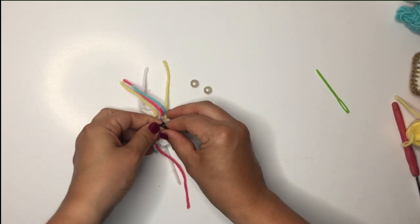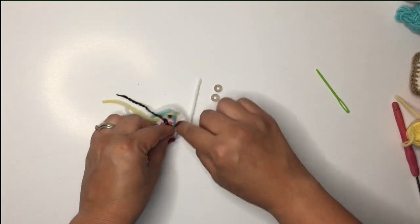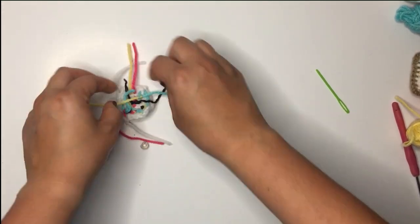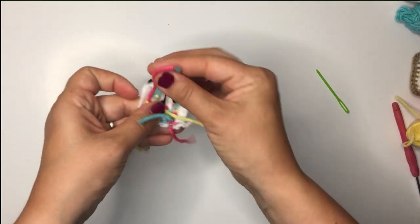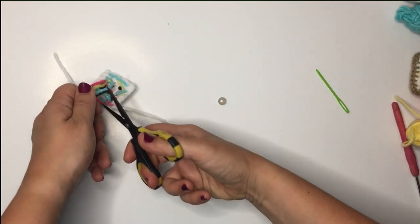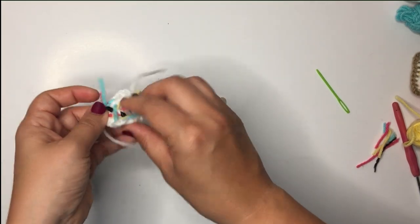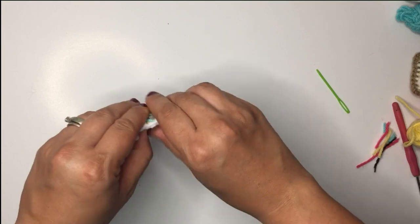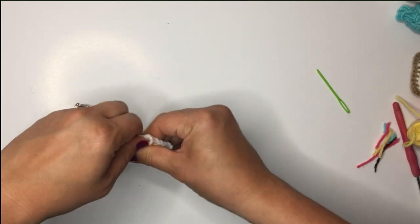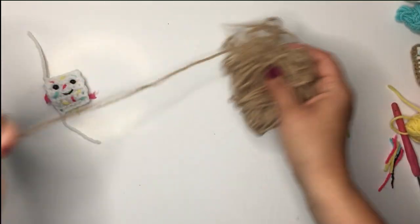I'm just going to cut all these off with just enough of a tail that I can tie them. We're just going to tie everything to secure it. I'm going to cut all the excess off. Oh — I forgot, you'll also need a little bit of stuffing for this pattern. We're going to add the backings of the safety eyes.